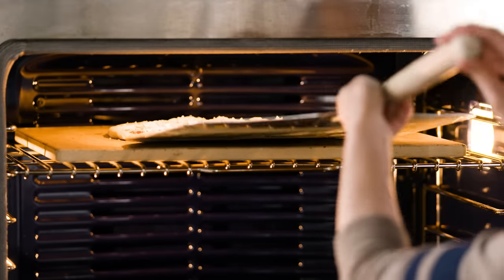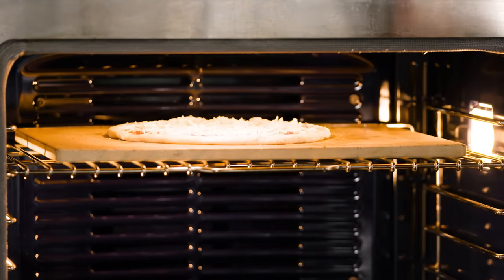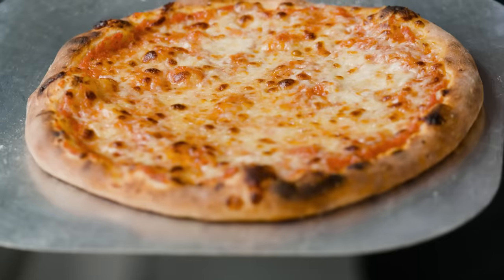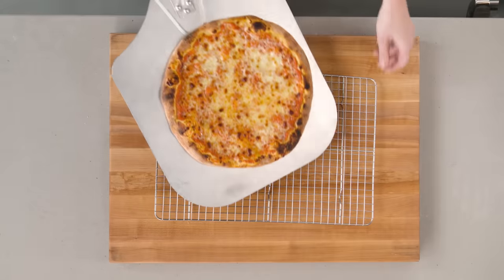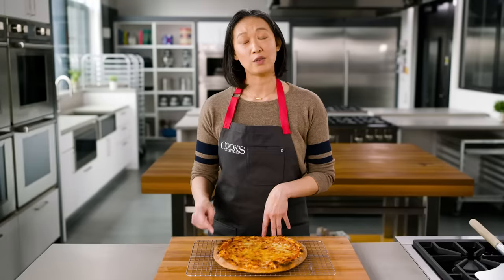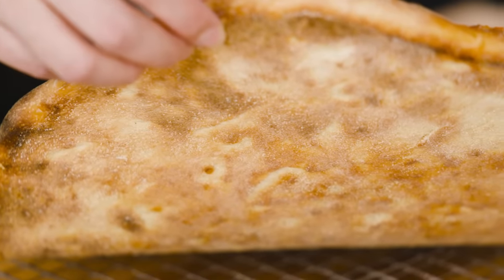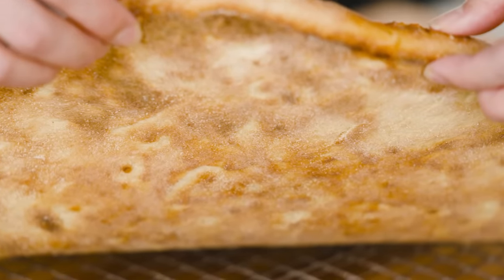If I had used the middle rack, what I'd find is that the crust would be totally overcooked before that cheese was right. By setting that rack up high, we're taking advantage of the heat being radiated down by the ceiling. The closer this pizza is to that ceiling, the more heat the top of the pie sees — and that's really important for this style of pizza. It's on a stone and that stone cooks the dough really quickly; we don't want to be waiting on the cheese.